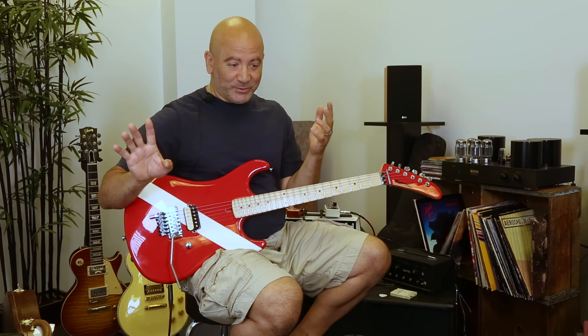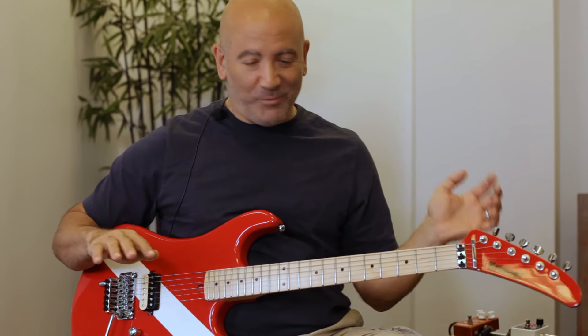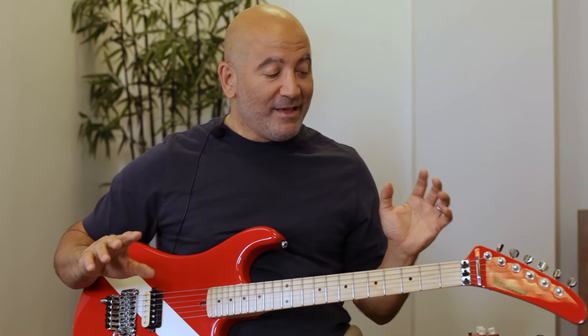It just took me to a different place when I first started playing it, because I immediately go into shred mode — and I totally did — but then I went through a completely different direction, which was surprising to me and like a breath of fresh air.